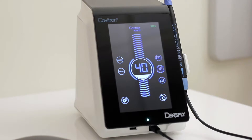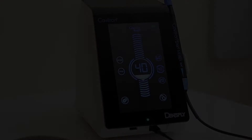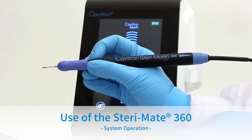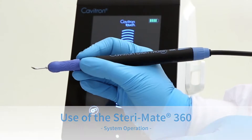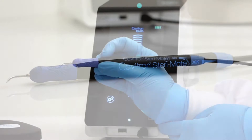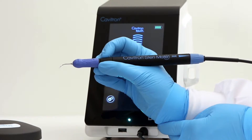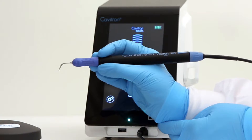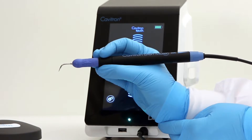All of these features are detailed in the directions for use and additional videos. The exclusive SteriMate 360 swivel handpiece allows the clinician to fully rotate and insert, and also allows adjustable hand positioning with free-flowing movement, providing ergonomic benefits.